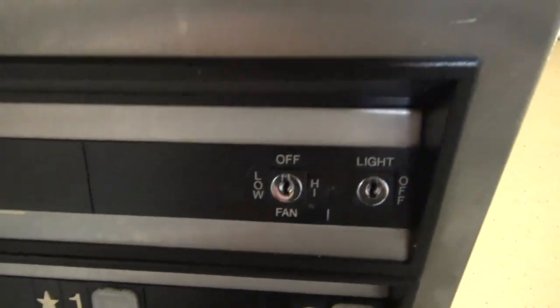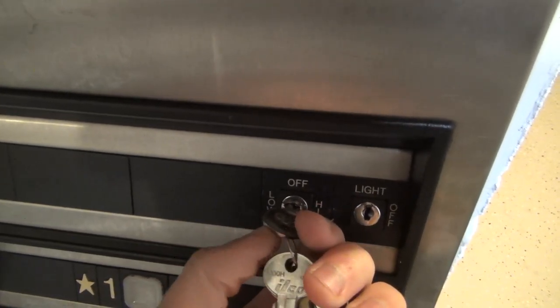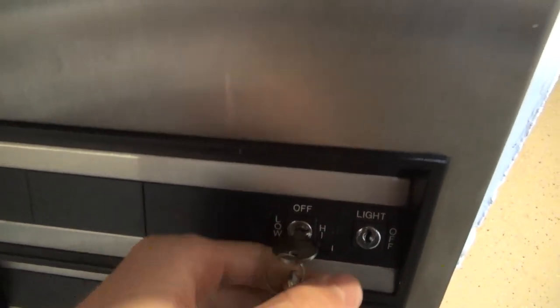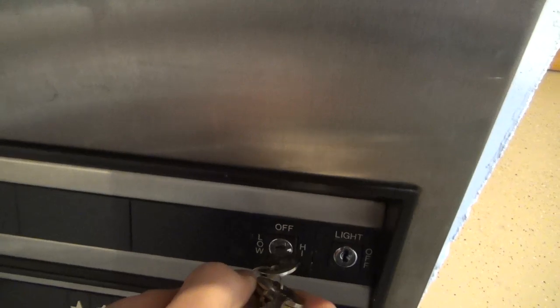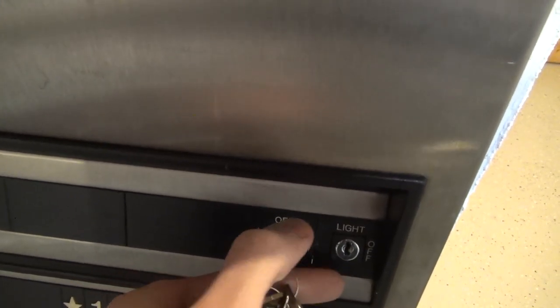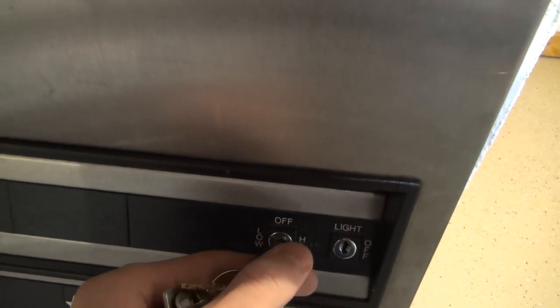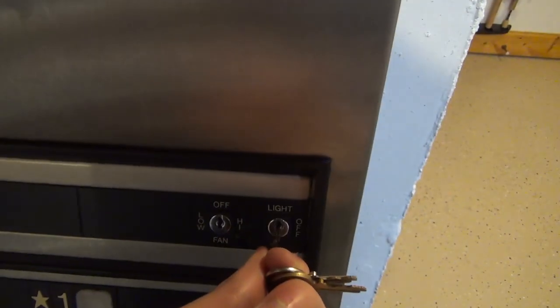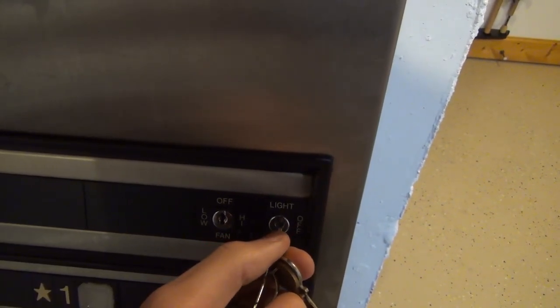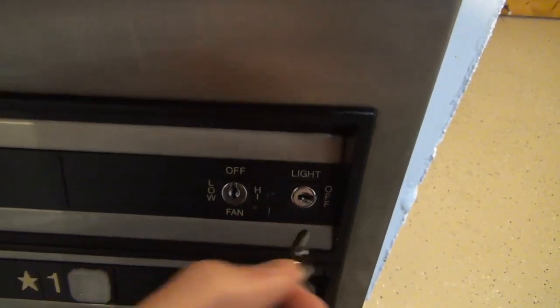For our fan, we have three positions: low, off, and high. Stick the key in there — clicks on low, and there's high. These key switches are interesting — they have a little spring in them. They kind of spring into the off position, and then when you actually click it in, it stays in place, which is kind of interesting. Same thing with the light, except this is only a two-position switch. It has that springiness and then clicks into the off position.